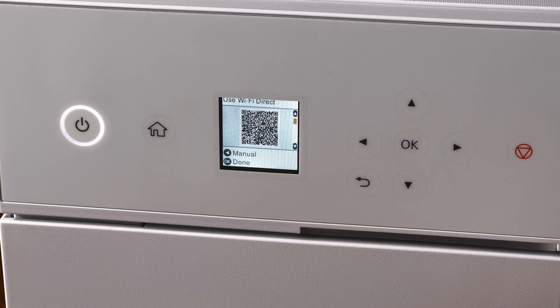This will export a QR code which you can scan on a mobile device to connect that device directly to your printer without a network required. From there, you can print from your mobile device.